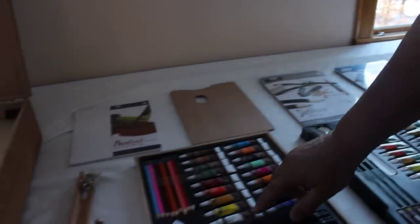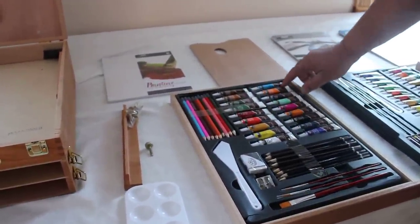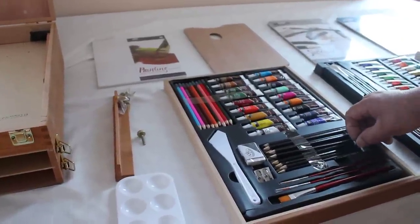There are watercolor paints. There are watercolor pencils. It has graphic pencils.